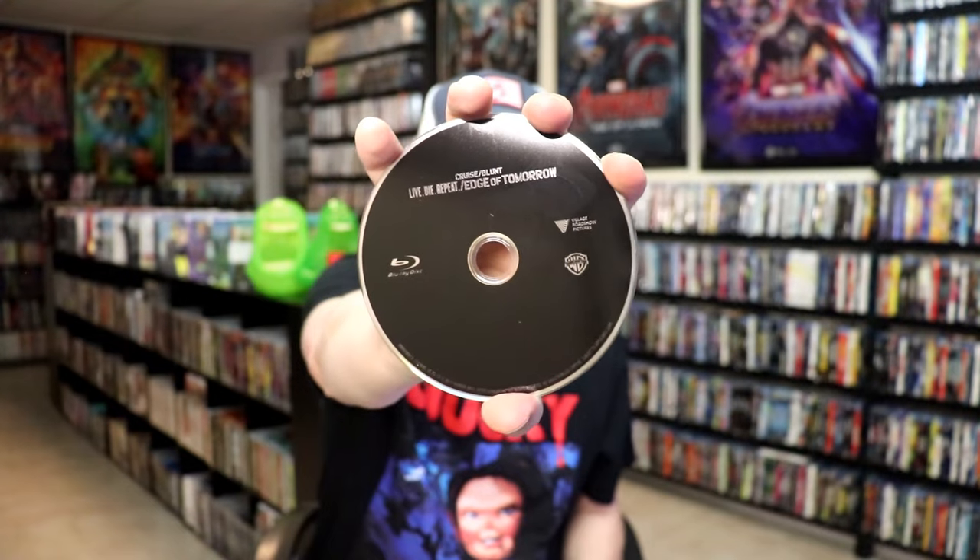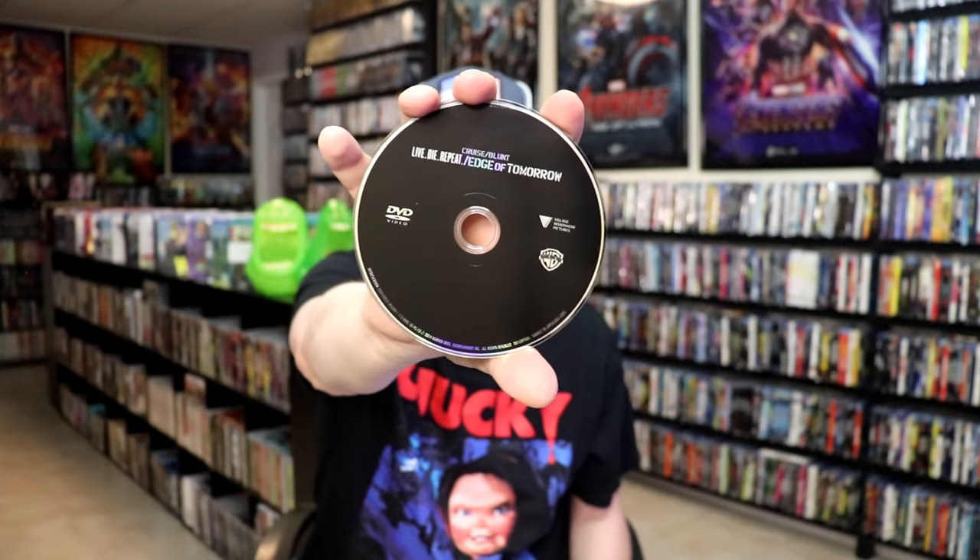On the inside, it does come with a digital code. And we do have two discs — we have our Blu-ray disc here in black, and we have a DVD also in black. And we do have some inside artwork.